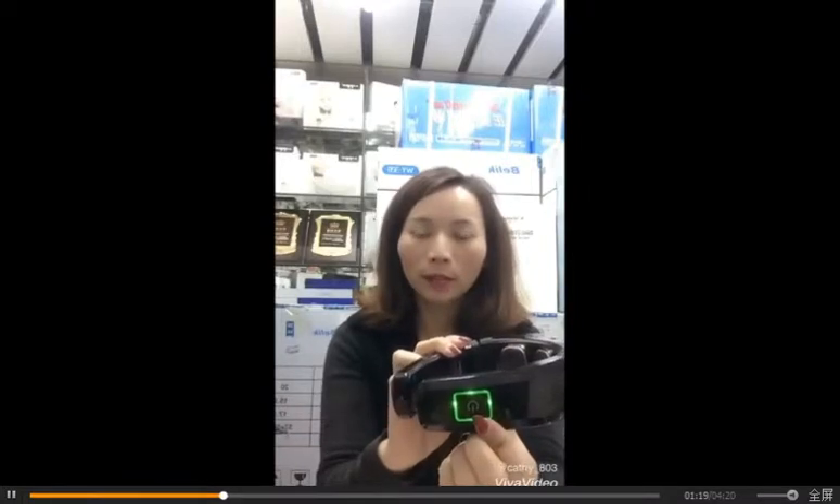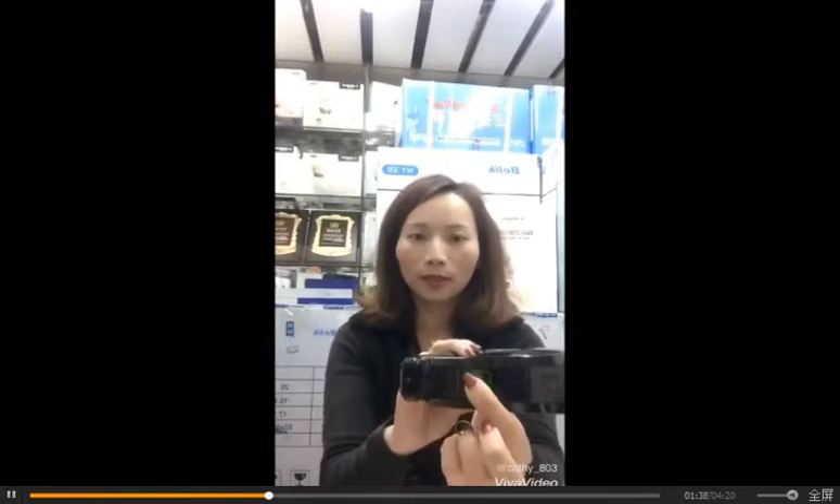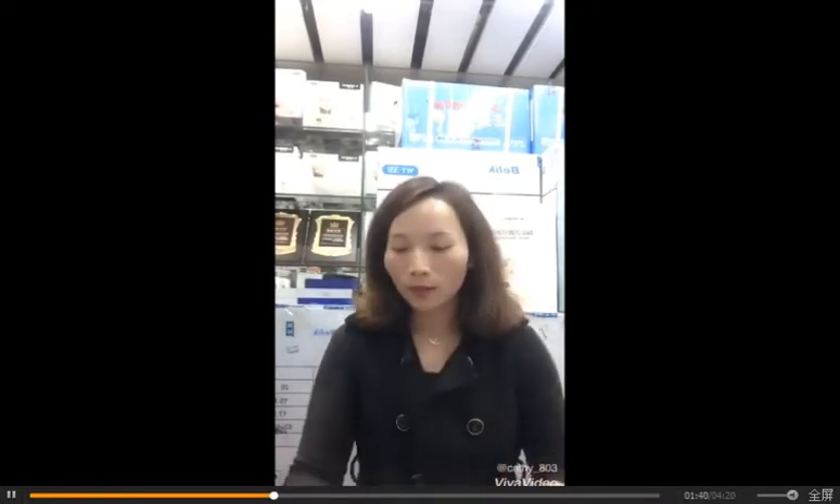On this side, press one time to change one mode, then another mode — in total we have several modes. This metal part provides heat. If you don't like the heat, you can press the power button two times to switch it off. To switch off the machine, hold for three seconds.